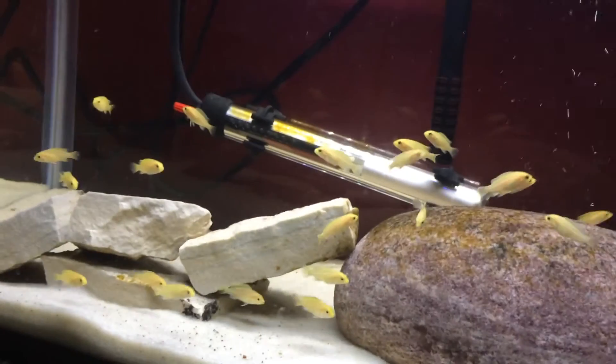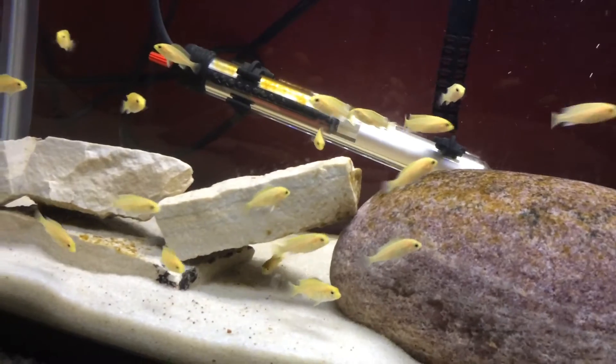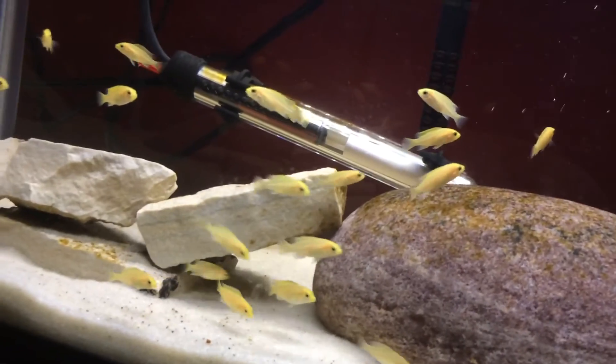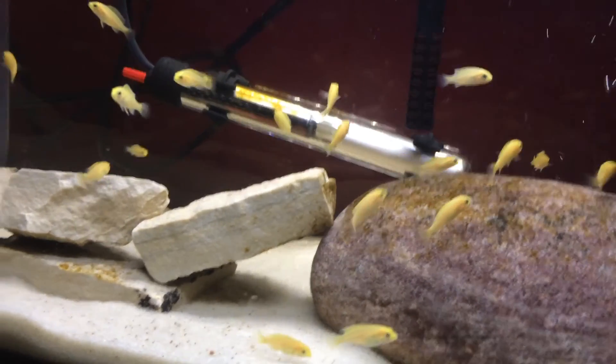So I would suggest adding about half the amount of fish that you want in the end right at the beginning. With all that said, hopefully I helped you guys out. If you have any questions, just let me know in the comments, and thank you for watching.